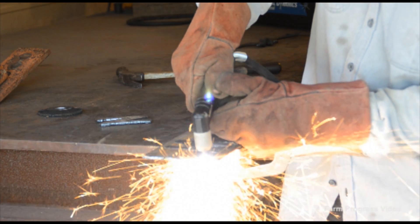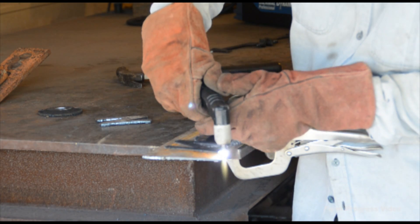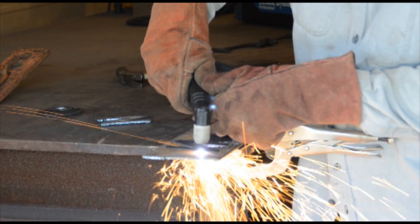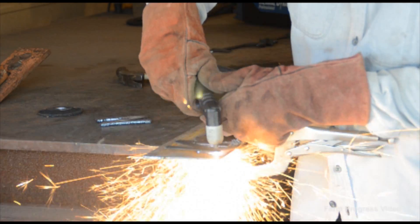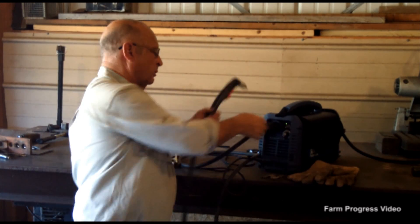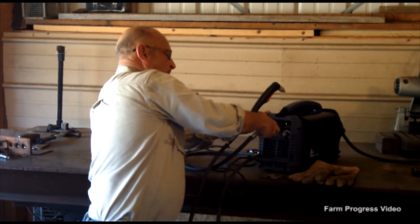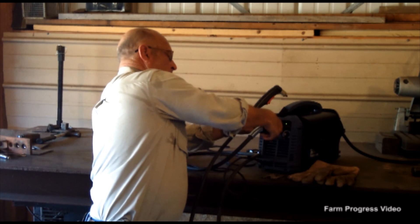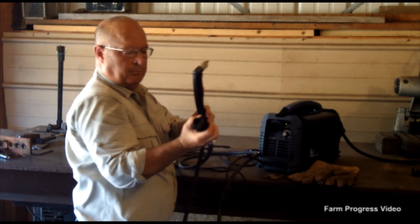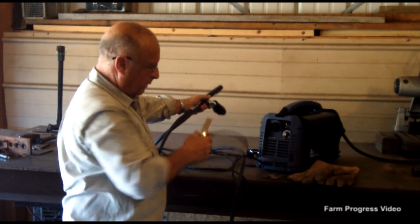It's capable of 40-amp output on 220 and a 27-amp output on household current. It's extremely easy to use. It comes right out of the box ready to go with the torch — easy access. The plug-in torch comes with a ground clamp, ready to go.